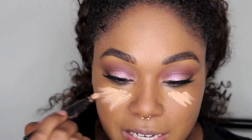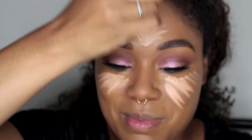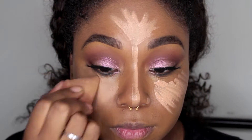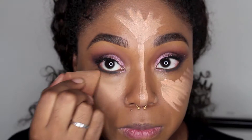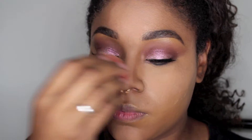Now I'm going in and highlighting and contouring my face. I've been loving MAC's Prep and Prime highlighters and their newer shades for highlighting and contouring because they give me a more natural, sheer kind of highlight and contour look. I'm using my MAC Pro Beauty Blender to blend out the highlight, then going in with some Ben Nye powder to set — not bake — the highlight pen. I'm just setting it, not baking.